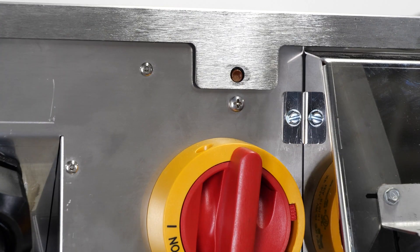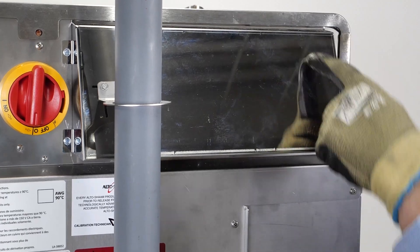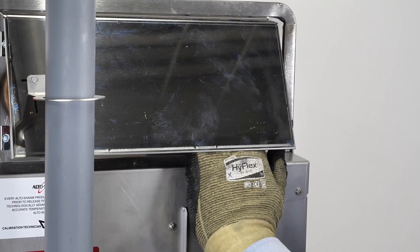Press and reset the high limit switches after the install is complete to make sure they're not tripped. A three-chamber Converge has three and a two-chamber has two. If this were a two-chamber, there would only be one high limit switch found here.